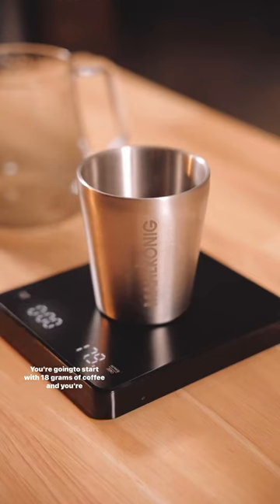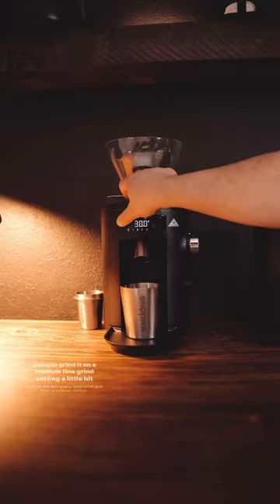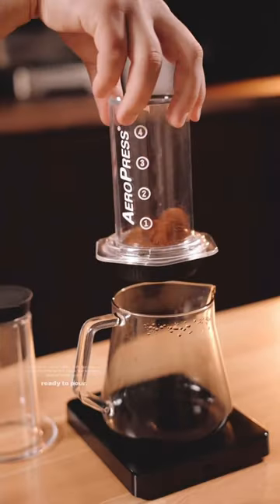You're going to start with 18 grams of coffee and grind it on a medium-fine setting, a little bit finer than you would go for a pour over. Add the 18 grams of coffee to the brewer and get ready to pour.